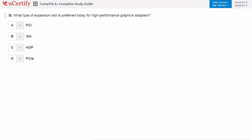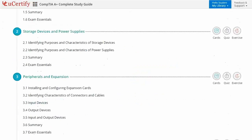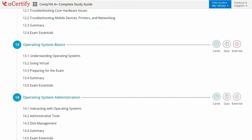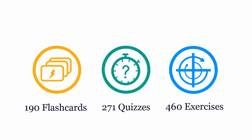For example, you need to identify the expansion slot preferred for a high performance graphics adapter. Interactive chapters and lessons comprehensively cover CompTIA A+ certification exam objectives. The course includes 23 lessons with interactive learning resources such as over 190 flashcards, 271 quizzes and 460 exercises.